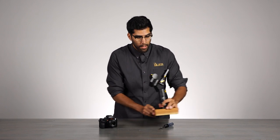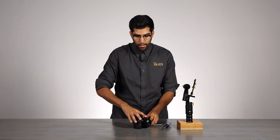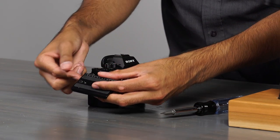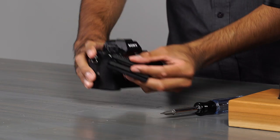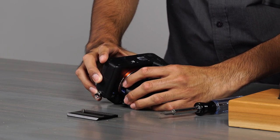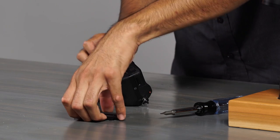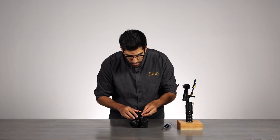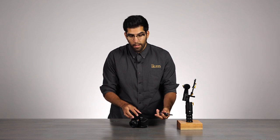We will move this over to the side and grab our camera. The arrow will be pointed towards the back of the camera because the camera will be going into the EC1. So we will flip our camera over. I am going to mount the quick release plate as close as I can to the center of gravity of the camera and lens.